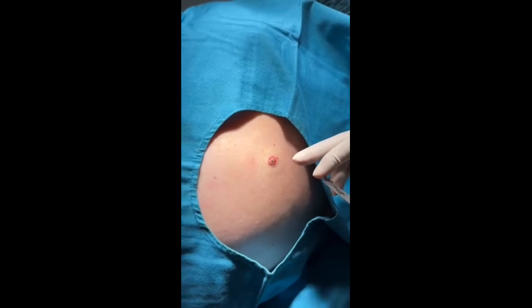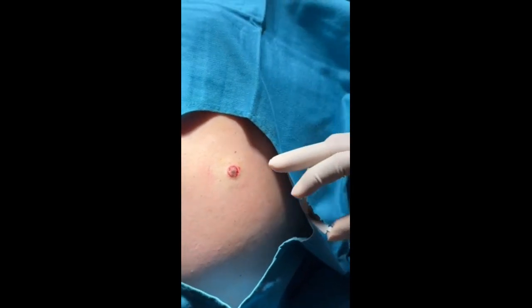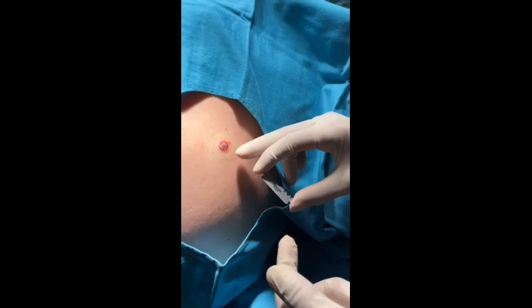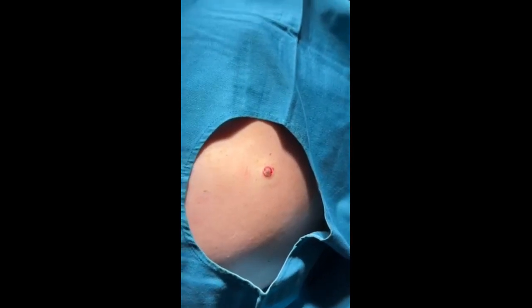We have here a case of senile keratosis. To handle it, we do a shave excision. Before doing the shave excision, we block the nerve here.